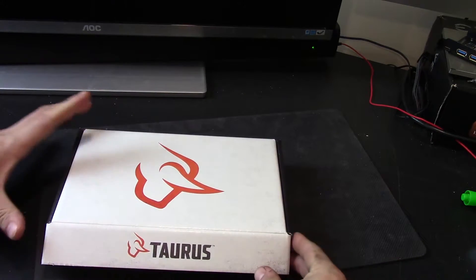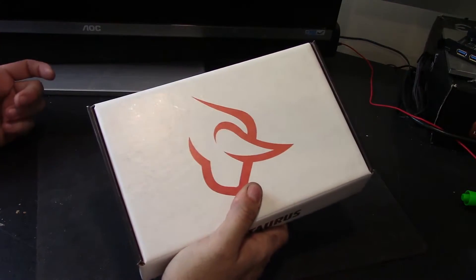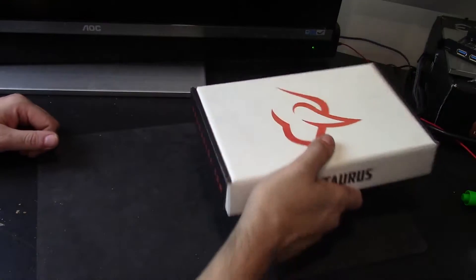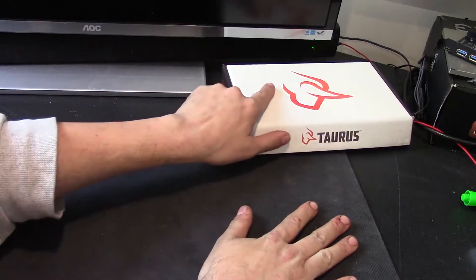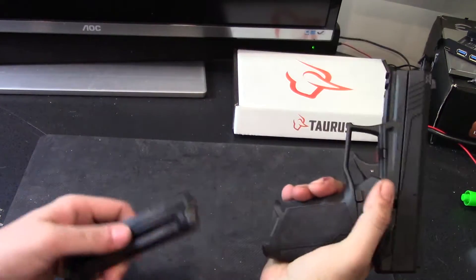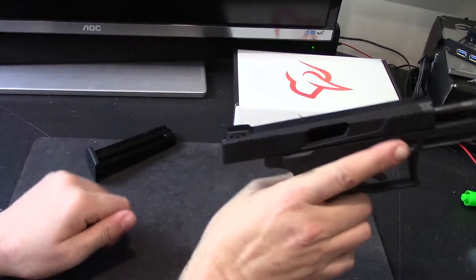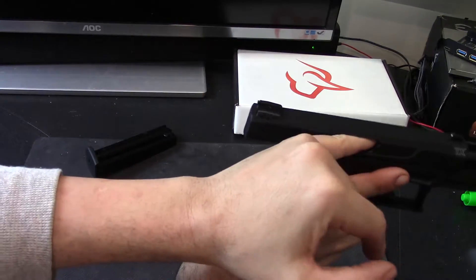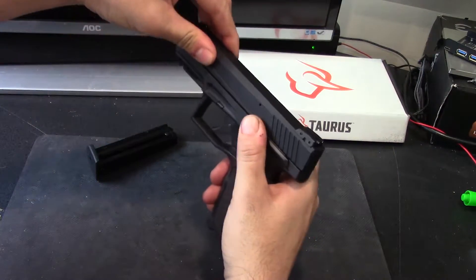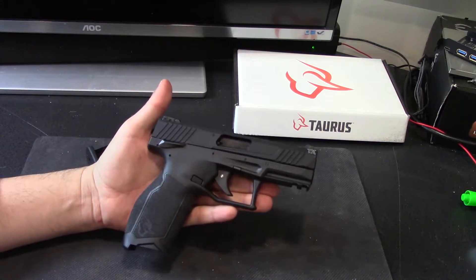Now that the box is examined, we'll go ahead and move that out of the way. Taurus, I really like that you just used paper boxes — not cardboard, paper — for their firearms, which means they aren't wasting their hard-earned money. This is the firearm. Let's go ahead and drop the magazine, safety check it. I'm going to lock it back because it's a side-ejecting port, stick my finger in there — pinky fits. There is nothing inside of this thing, so let's drop the slide on it. This is the Taurus TX-22.